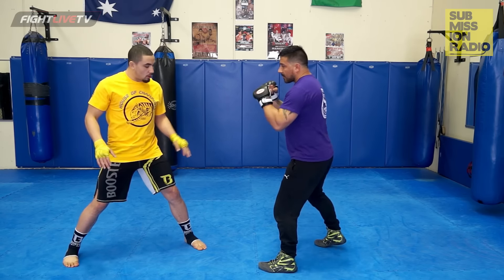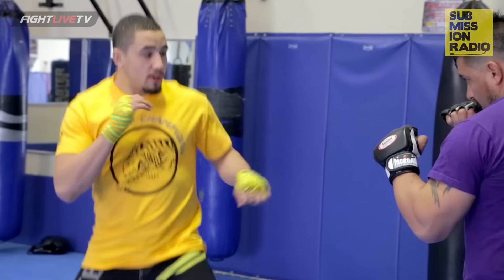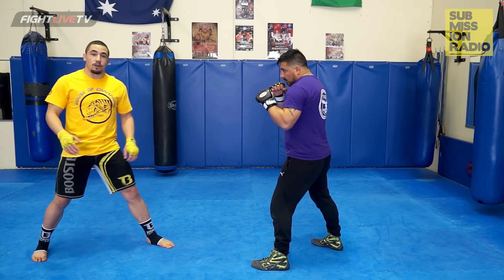First things first, I like having a long stance, preferably. I like bouncing up and down, in and out. So I'm here, and what I do is I set up with the push kick here, and to be honest, I don't really care if it lands or not.